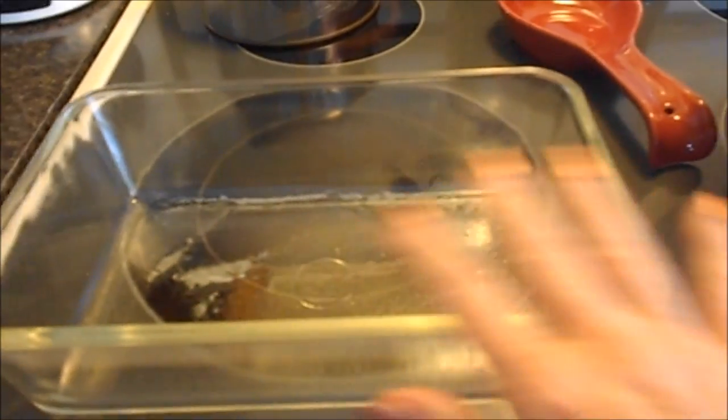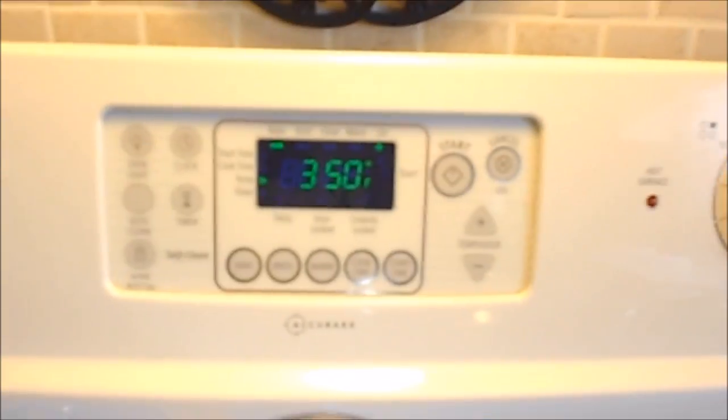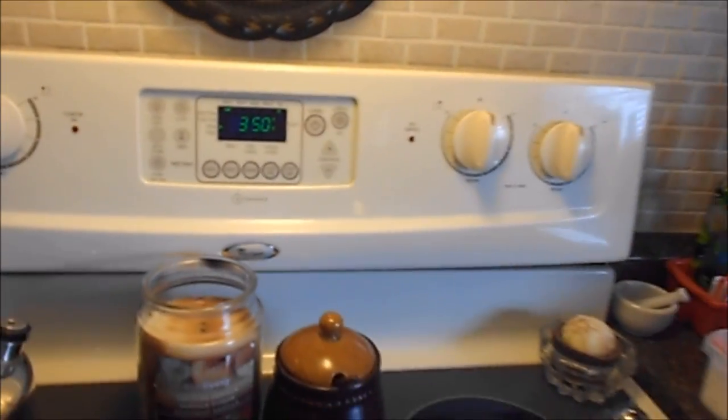I already sprayed my meatloaf pan with spray canola oil and I just preheated my oven for 350. You cook this for about 45 minutes. Oh, and I need about two tablespoons of flour. I'm going to put this recipe below so we can all try it.